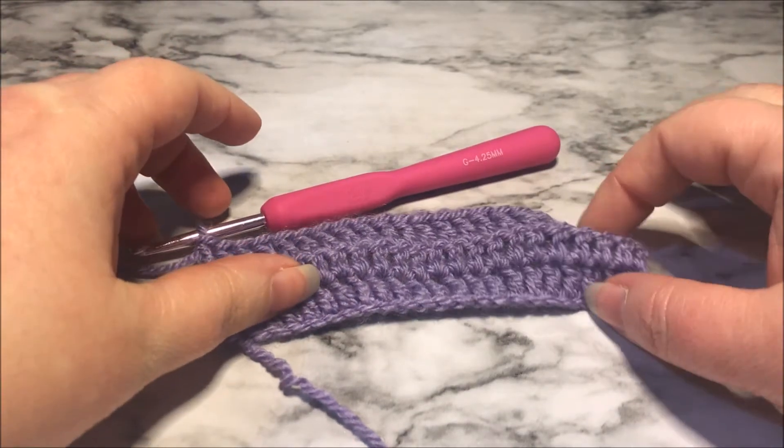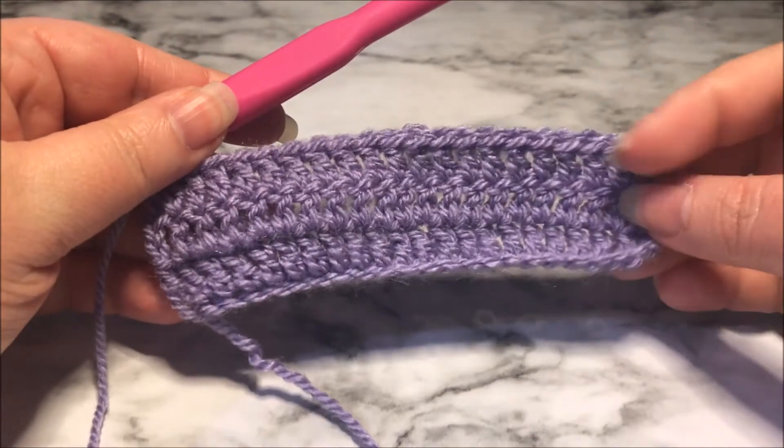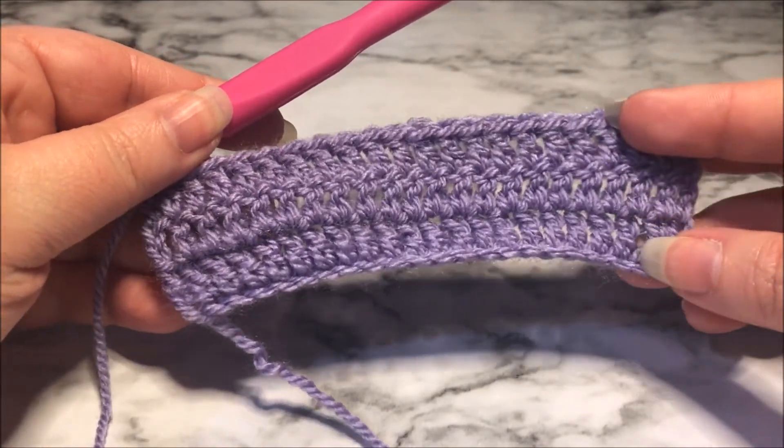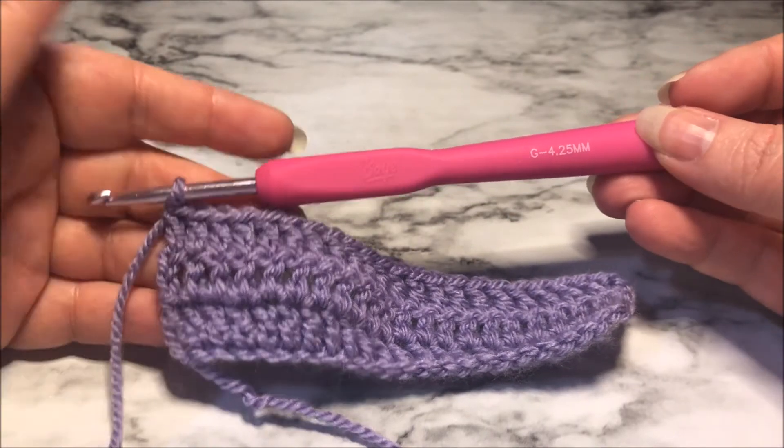This is a swatch that I've done. It's just three rows of double crochet using Paintbox Simply DK yarn and I am using a size 4.25 millimeter hook.